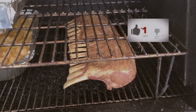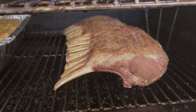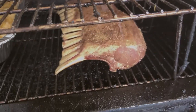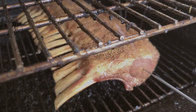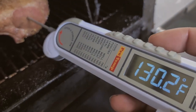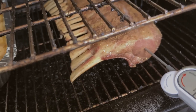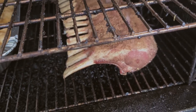A few moments later — quick update, about 45 minutes in. We bumped it from the upper rack to the lower rack and as you can see it's getting a bright color. Let's check the internal temp — you don't want to overcook it. Probing right here, we're at about 130°F. I'm going toward 135, so I'm gonna flip it, crank it, get it to about 145°F, then pull it and let it rest.